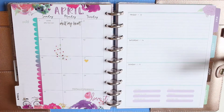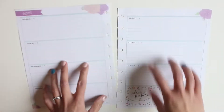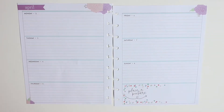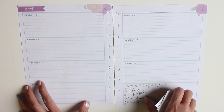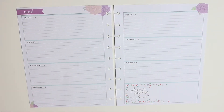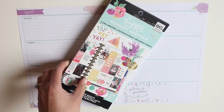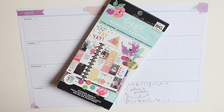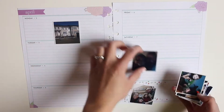This week I struggled because I've had so much going on, but the actual pictures I took weren't that many, so I'm going to try to keep it as simple as I can. I'm going to be using the Happy Memory Keeping sticker book — the Floral Memories one — a good favorite and standby to go to.